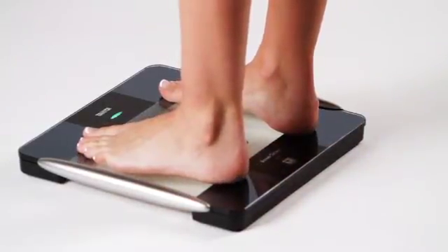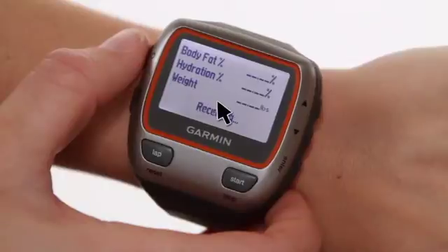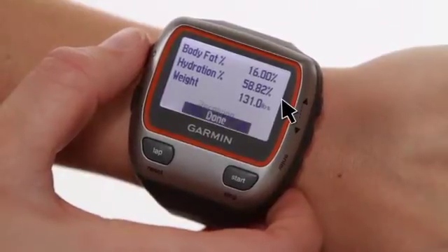Once the green light is flashing, you will stand on the scale barefoot for your body composition analysis. The screen of the Forerunner 310 XT will show body weight, body fat percentage, and hydration.